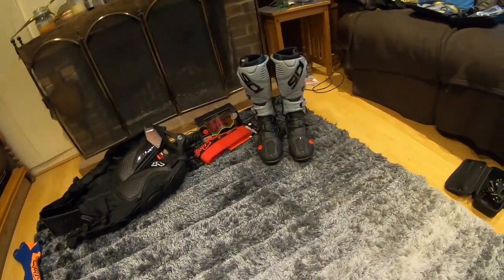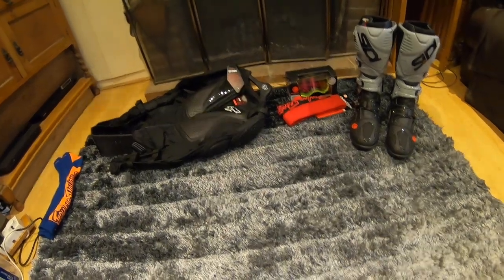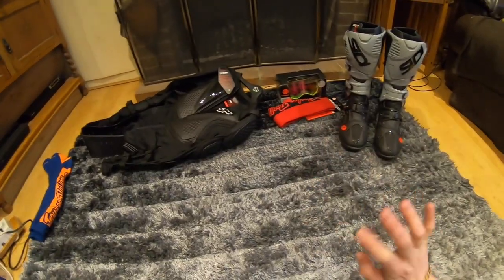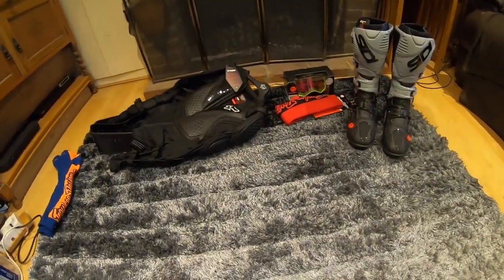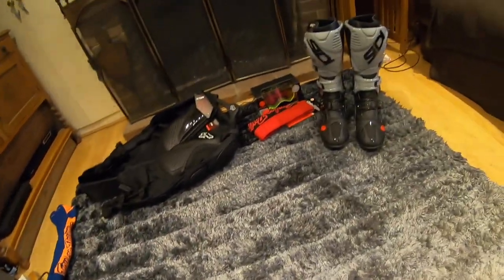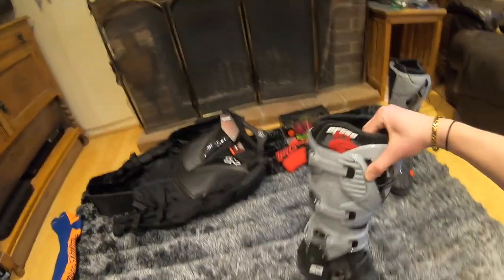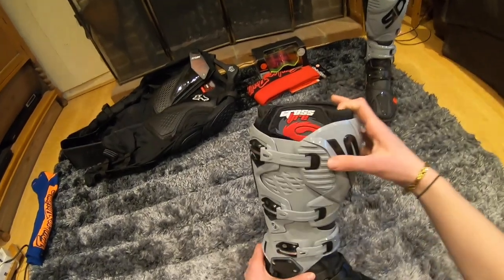I just thought I'd show a little selection of new kit that's turned up pretty much in the last week. The socks I've had for ages but haven't used them yet because I've been using that other pair. But the main things that I want to show off before they go and get used are these.